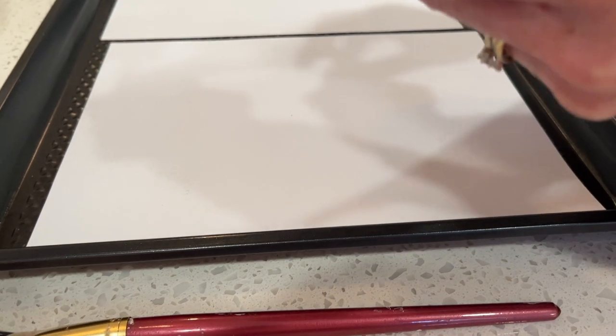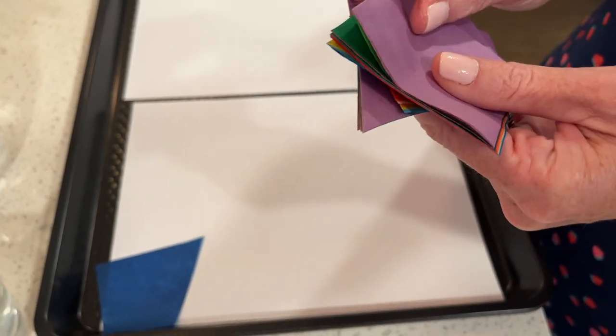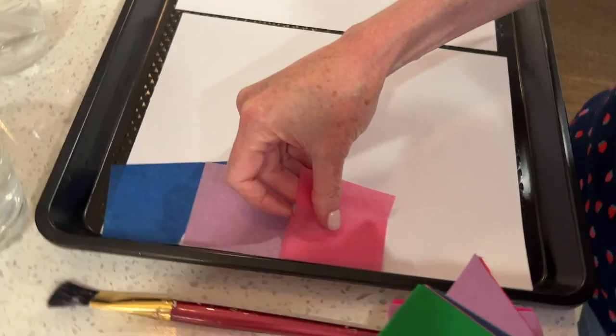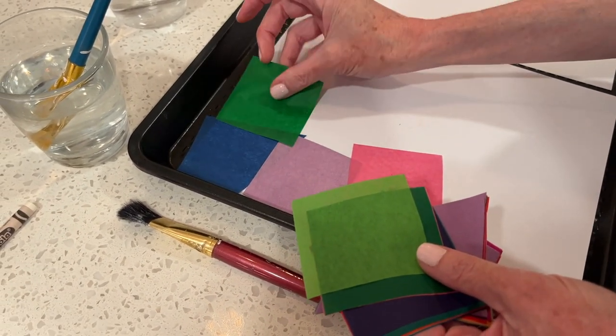We're going to put bigger pieces on this to make it go faster, and I think I'm going to spray it. I think I've got these upside down again - it's really hard to tell. I think the longer I go, the more dry my hands get and I have trouble figuring out which side is up.